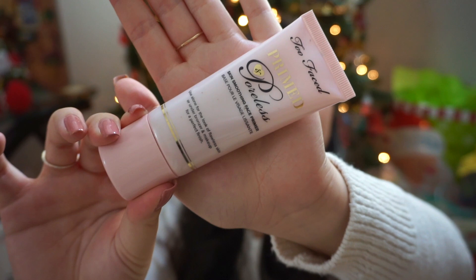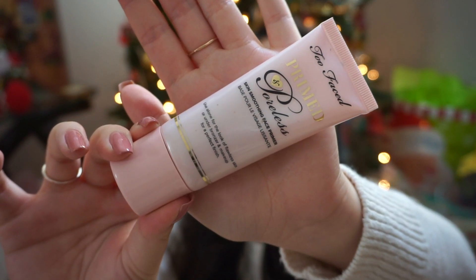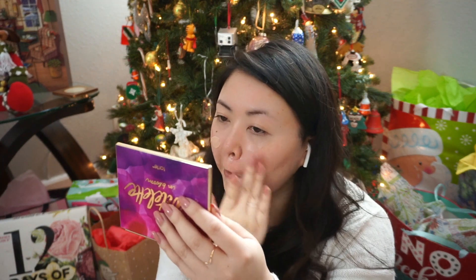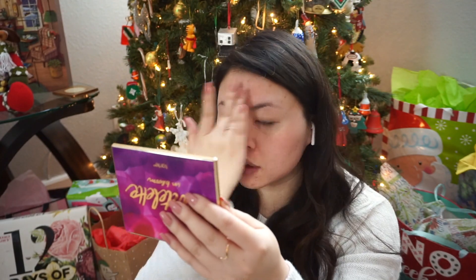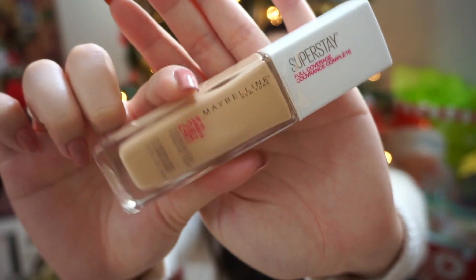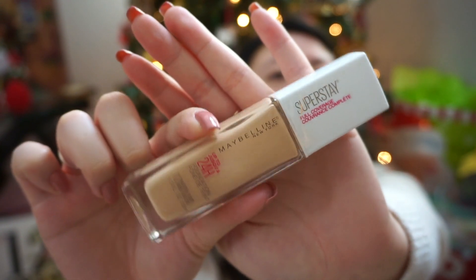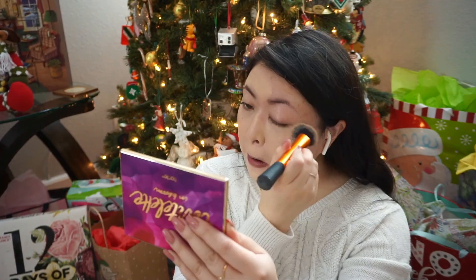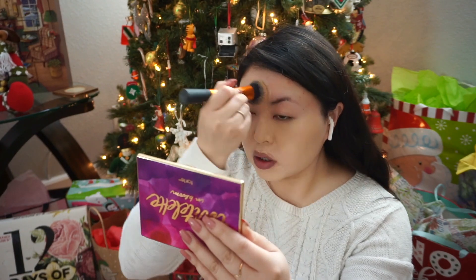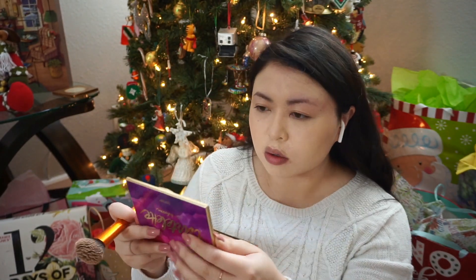I chose Harry Styles to listen to, then I'm going to go in with my Primed and Poreless Two Faced concealer. I really like it because it's lightweight and it just leaves you feeling very fresh and clean, like you have a smooth canvas to start your makeup on. Next I'm going to go in with my Super Stay by Maybelline — I am shade 112. I really like this because it really does stay all day through anything you're gonna do; it just clings to your face.